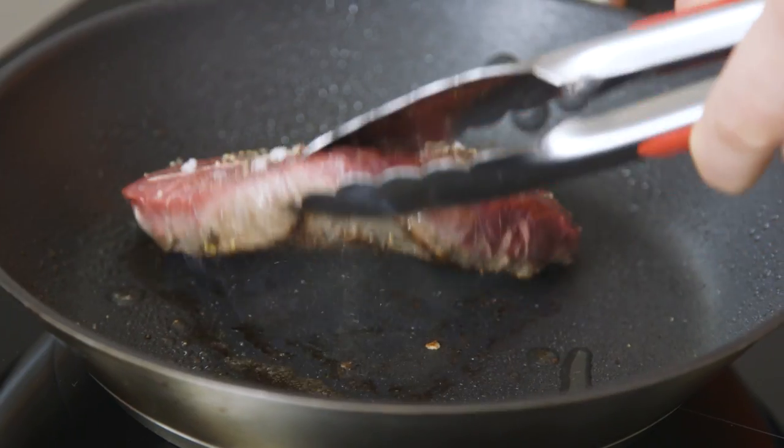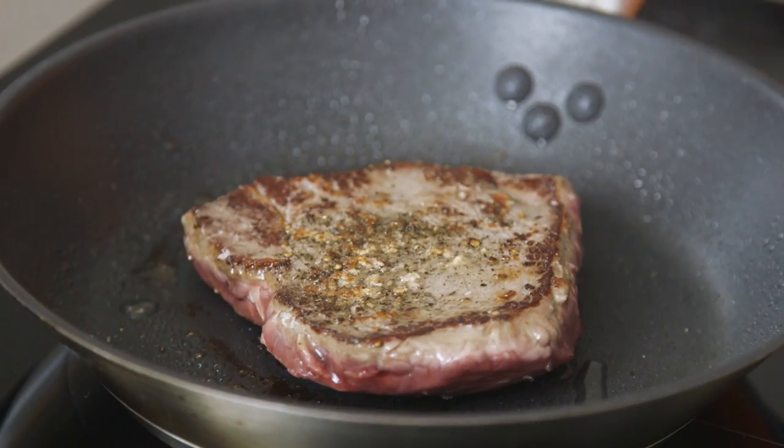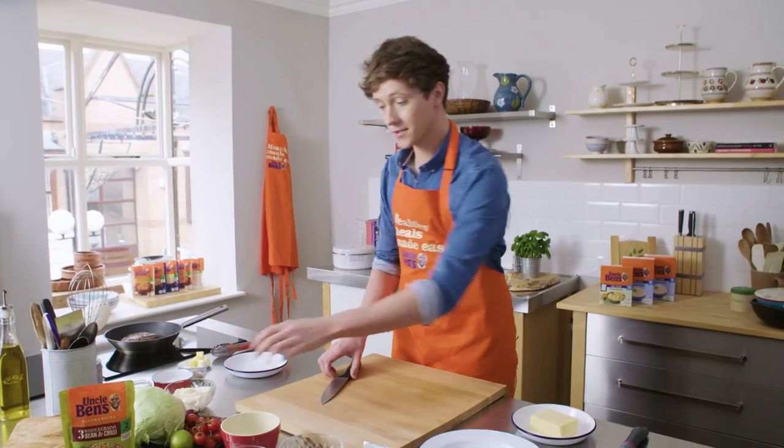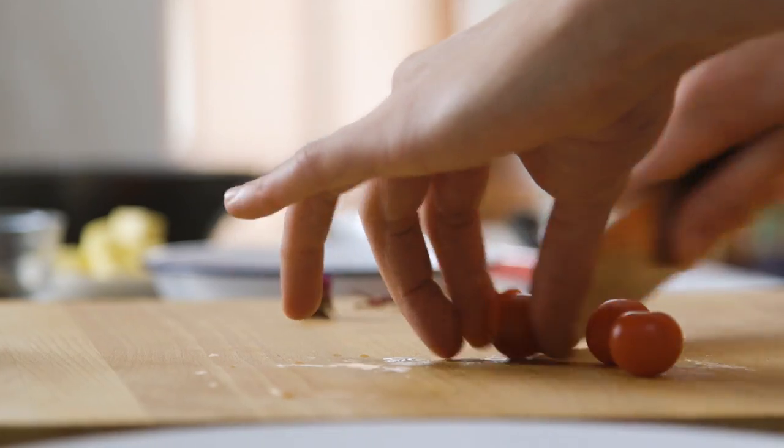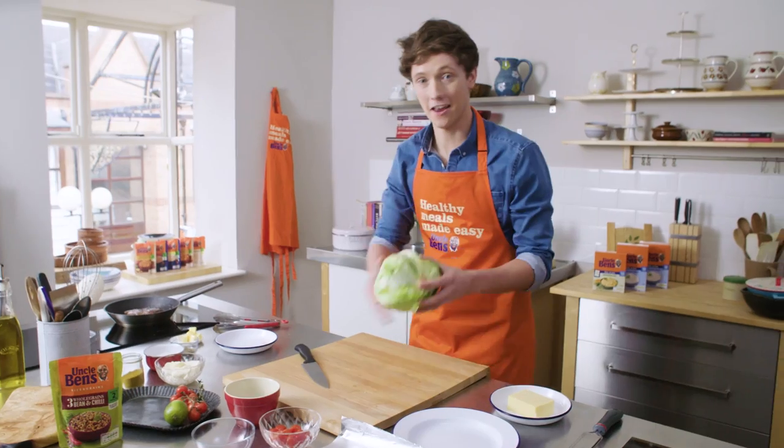Leave it on the pan and let it cook itself, then turn it after two minutes — that's exactly what you're looking for. Then slice the red onions, half the cherry tomatoes, and just slice some lettuce.